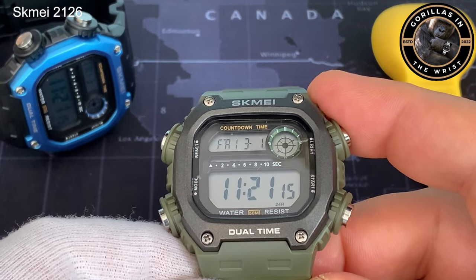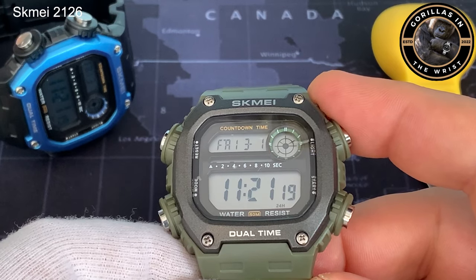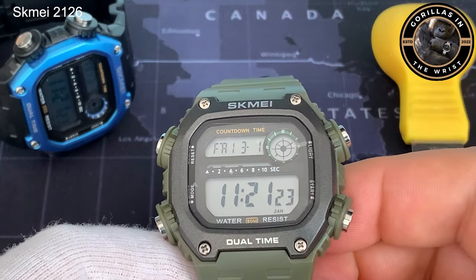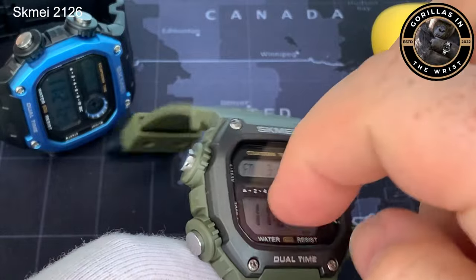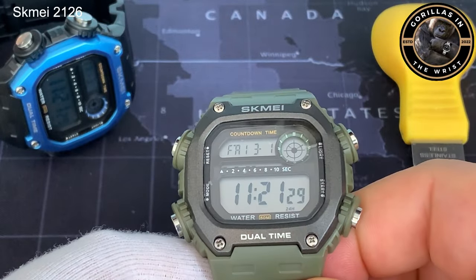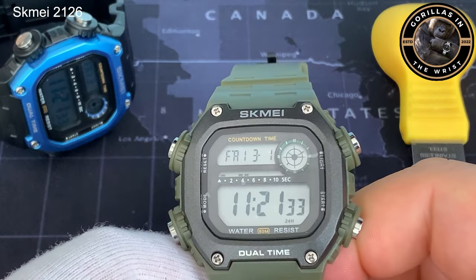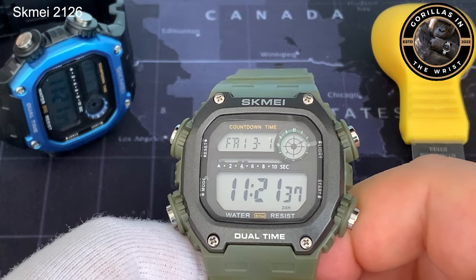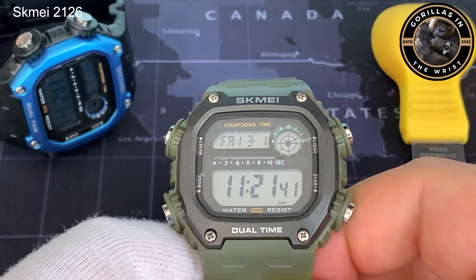This one came in at a startling £4.53 — essentially a $5 watch. It does come with 50 metres of water resistance, and I suspect it's just a mineral crystal on there, not acrylic. So it may be prone to scratching, which you need to bear in mind. But at £4.50 something, that's not bad at all.